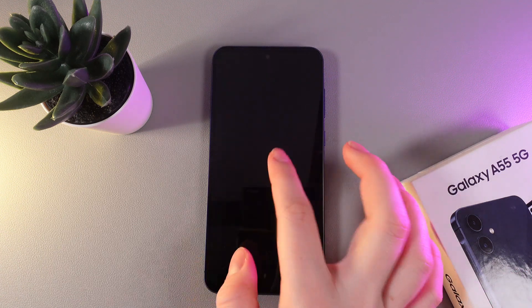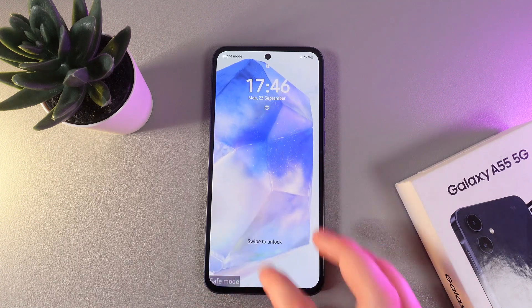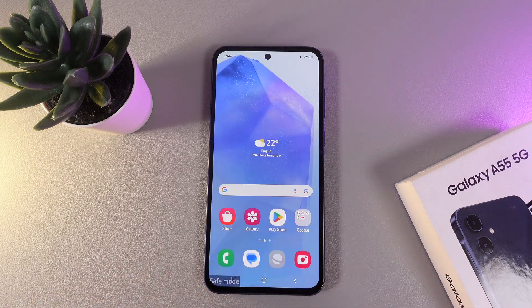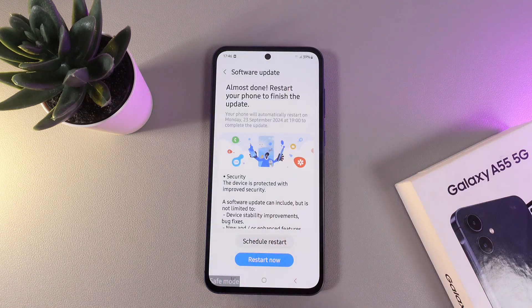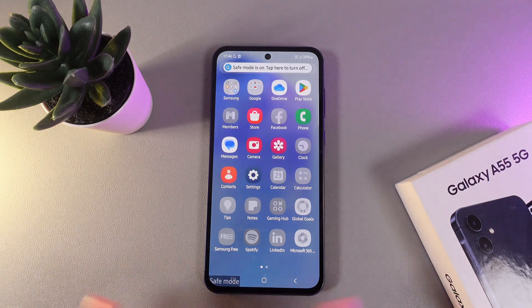Now, we can enter the PIN code from the SIM card, and after this, enter the PIN code from our phone. As you can see, our phone is working normally, but it is on airplane mode. You can also disable it by clicking on this icon, and in this mode, you can start troubleshooting without any problems.